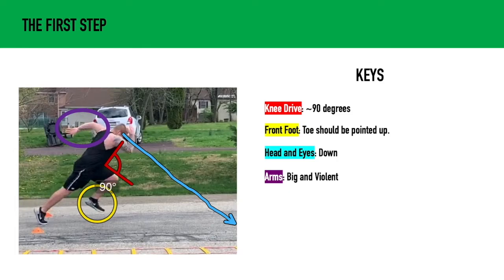Pointing our toes up is going to create a pre-stretch on the Achilles and calf and give us more springiness when our foot strikes the ground — super important. The head and eyes should be down; you can see this illustrated with the blue line at an angle. You don't want to be looking straight down, and you definitely don't want to be looking straight ahead — somewhere in the middle. Wherever our eyes go, our body will follow, so by keeping our head and eyes down we're going to keep ourselves from popping up.